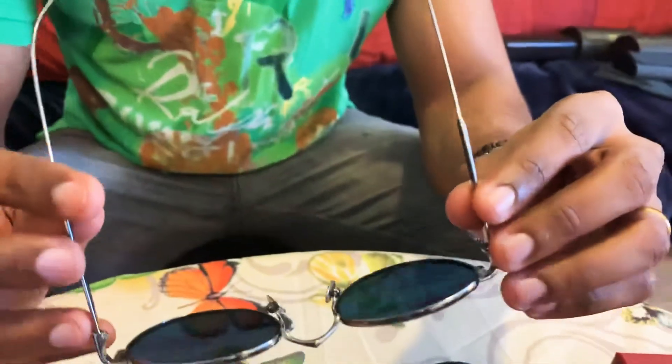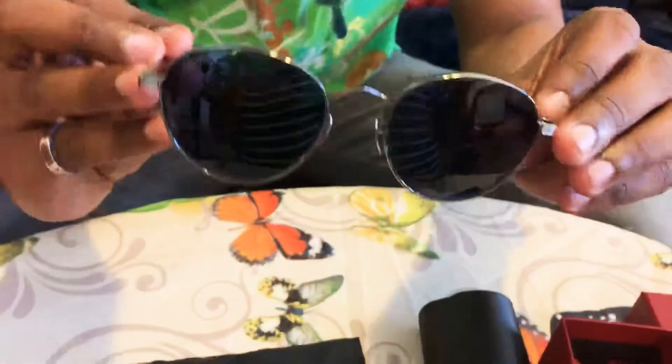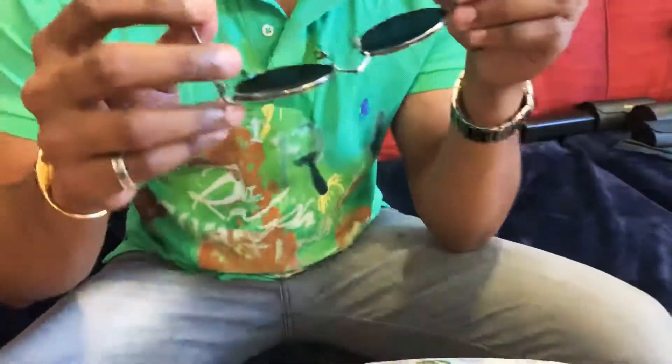I will show you — it says it's made in Japan and there is a serial number and something written there. As you can see, the other side says Cartier. I think this is the serial number and the model name.